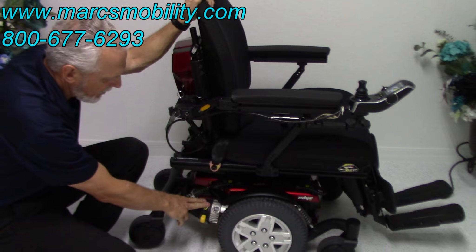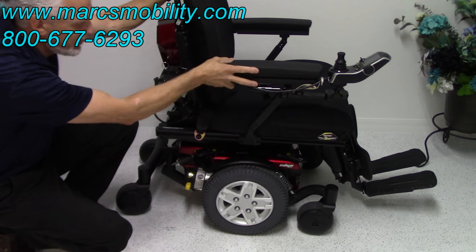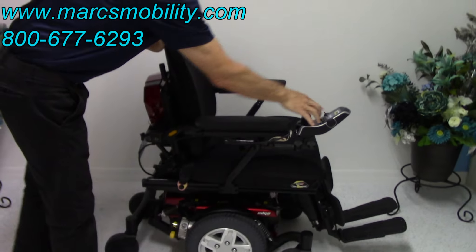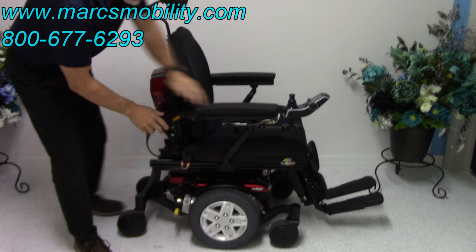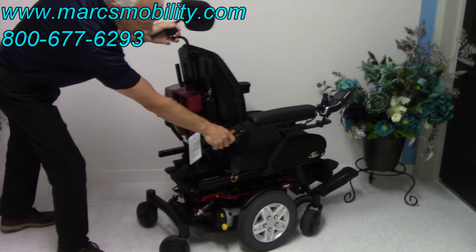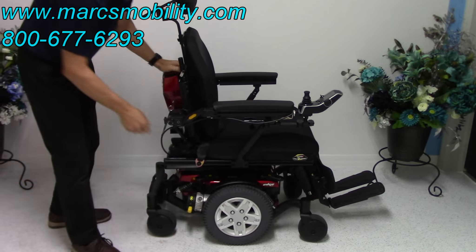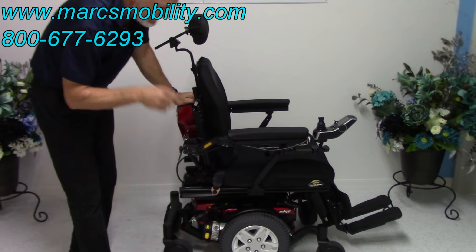You've got a heavy-duty motor on each side — two motors total. If I wanted to push this chair, I couldn't right now because it's in gear. I would turn the power off, push the lever down, and the wheel is unlocked. You would do both sides, and then you can push the chair around. That's only if you broke down and had to push it back to the house.